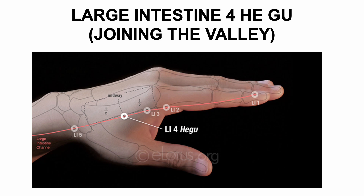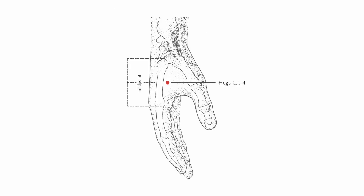Element: Metal. Functions: point for all facial symptoms, disperses wind, suppresses pain. Applications: can reduce headache pain, toothache, shoulder pain; alleviates pain and inflammation of the hand, wrist, elbow, shoulder, and neck. LI4 in combination with LIV3 is a famous ancient formula called the 4-Gates, and is used for alleviating pain and stress. It is a very powerful method and balances the body's Qi, opening circulation throughout the meridians.